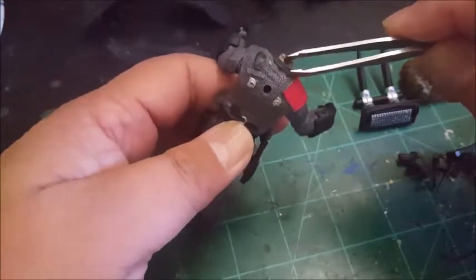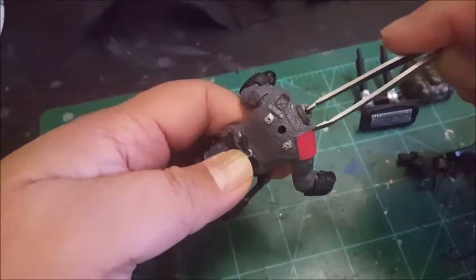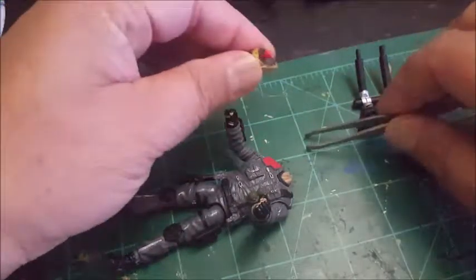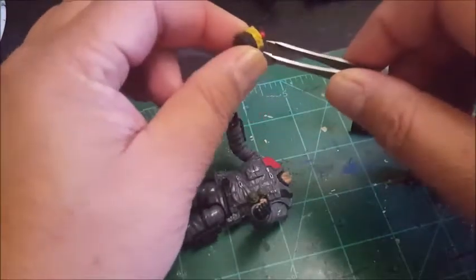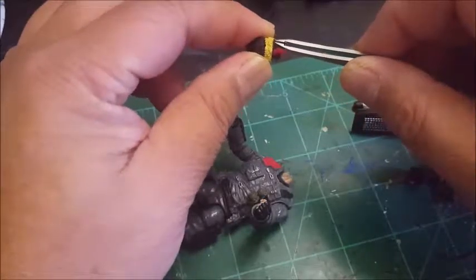I'm planning on cutting a deeper groove on it, but that's enough for now. And then on the back here, his hair was a lot longer and I shaved it off.